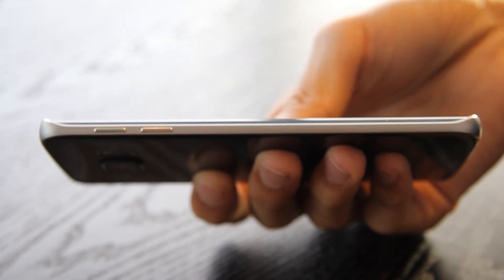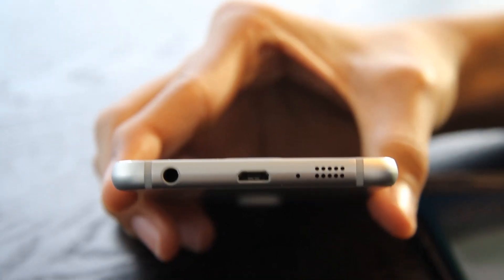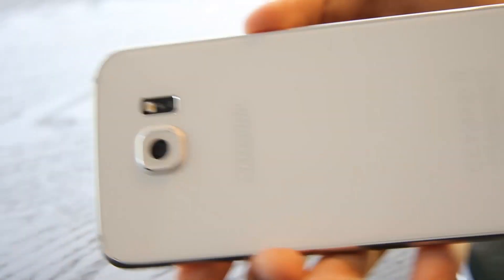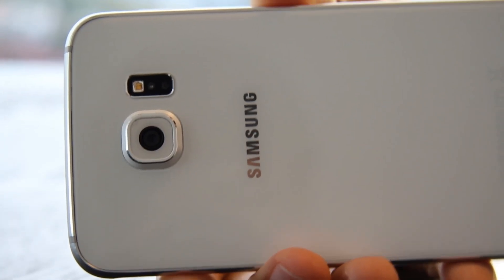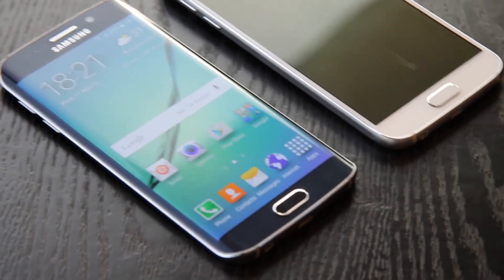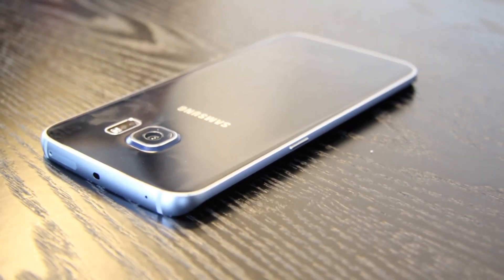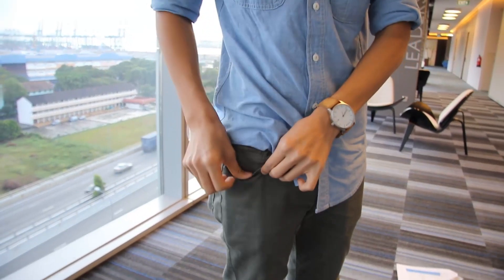Gone are the days with plastic backings and plastic sides. Now we're looking at premium quality phones, things that you expect from the money you pay. The S6 and S6 Edge now come with metal rims — aluminium to be more specific — and also a glass backing. This gives users some form of elegance, and playing with the phone for a couple of minutes, I can instantly find myself enjoying this new look. One small thing to note is that the back gets pretty smudgy over time with fingerprints, but apart from that, it's a really nice looking phone.